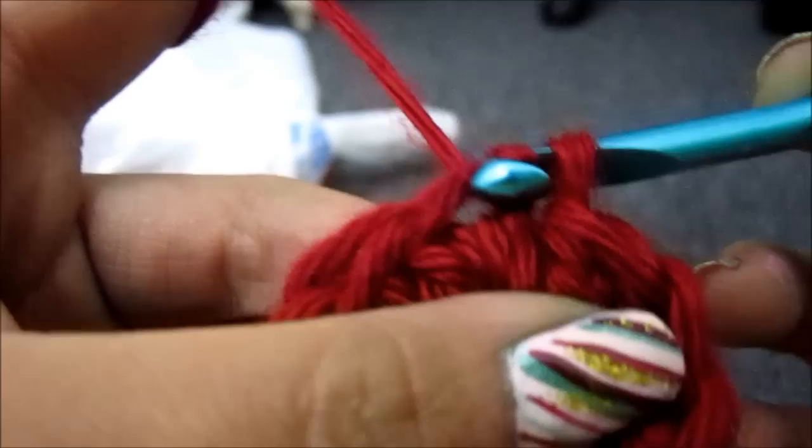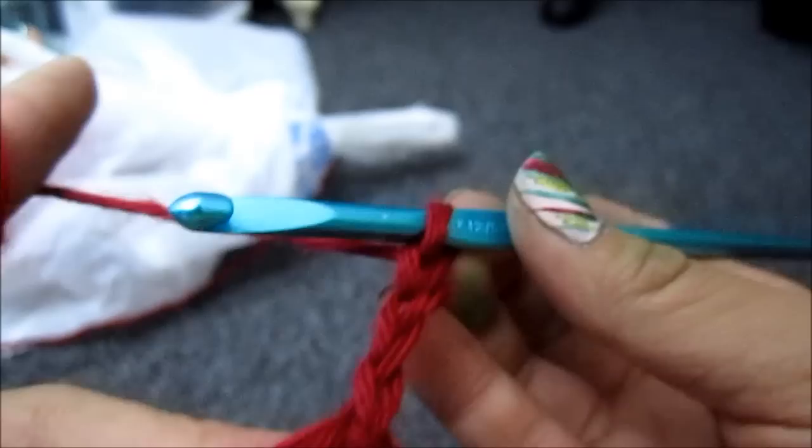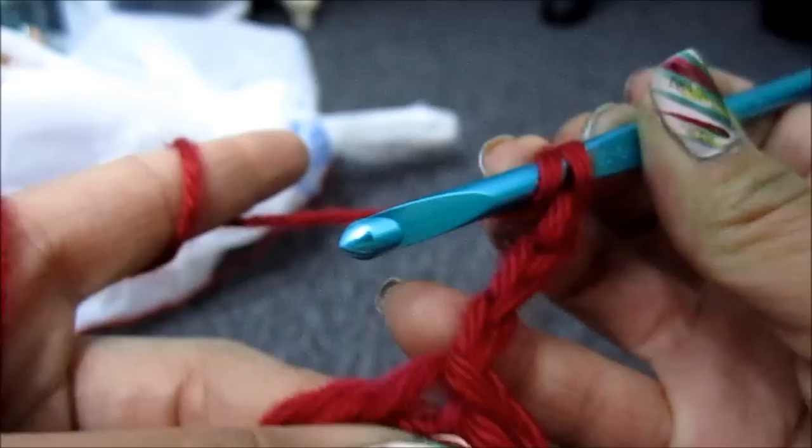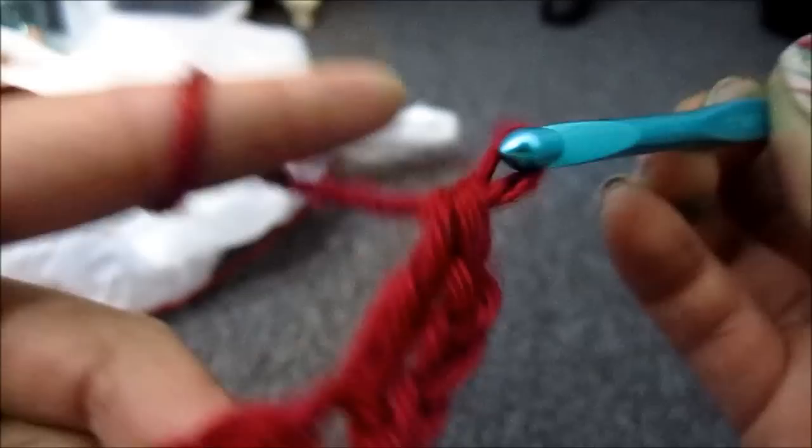Now you're going to chain 3. You're always going to chain 3 here — whenever you begin a new row, you're going to chain 3. Now again, I'm going to put my crochet hook in the front. I'm going to wrap the yarn around it once. I'm going to go through that same spot where this chain is — this chain is considered 1 stitch. So you're going to insert it there, pull the yarn through, and just repeat the same pattern: pull through 2, pull through 2. Whenever you've done 2 stitches, you're going to chain 1.